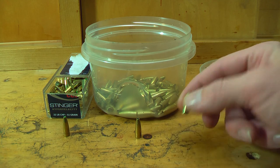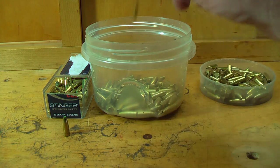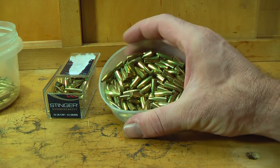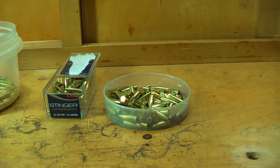The bullets that you see here are just 55-grain hollow points. They've been polished and they look pretty nice — they look like gold. The only thing that we really need to do is test them.